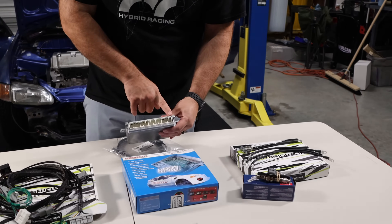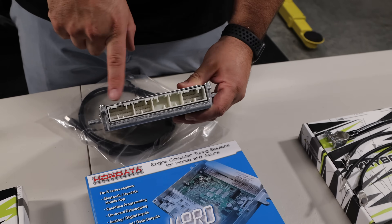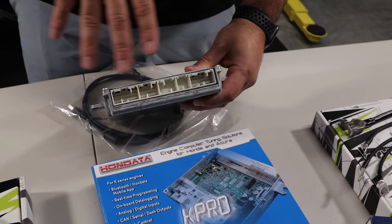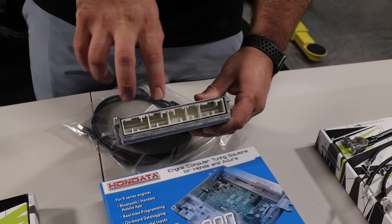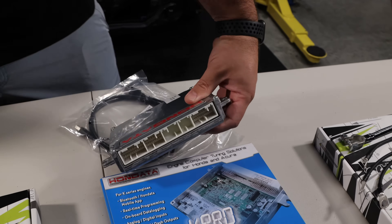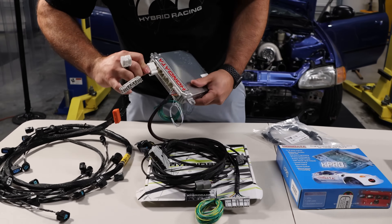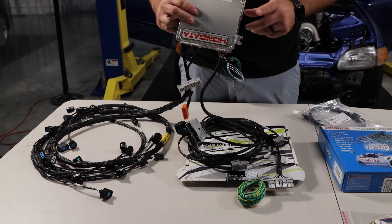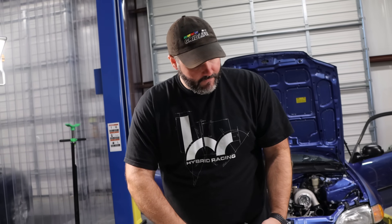On the ECU you'll notice the A connector and B connector. Two plugs are empty because this is a manual ECU — on an automatic computer those two terminals are populated, on a manual they're totally blank. The E-connector is where the engine harness plugs in, and then you've got your conversion harness plugging in as well. All this has to be plugged in to make the car and engine work together, run the gauges, and allow data logging.